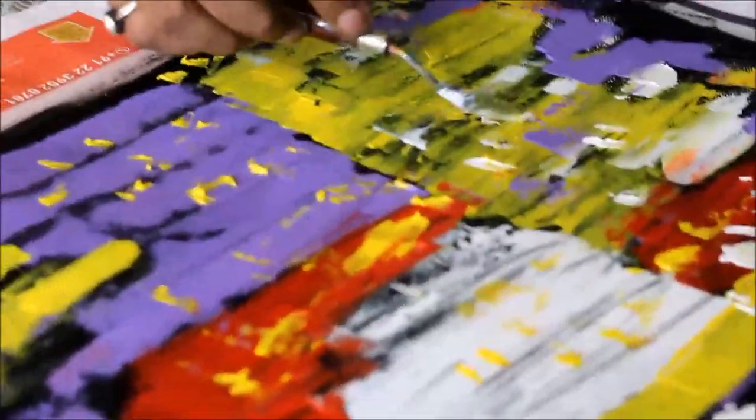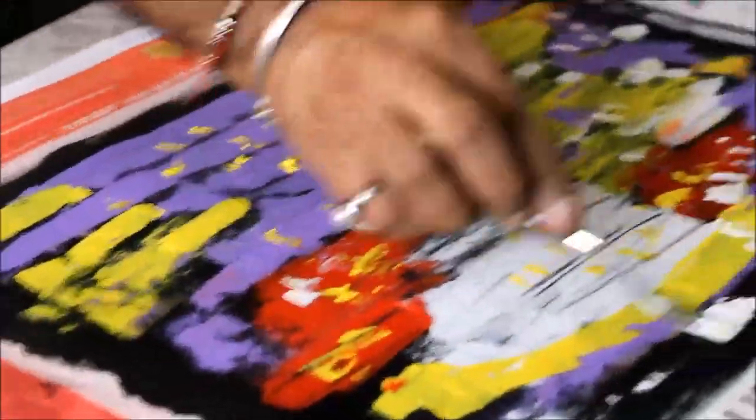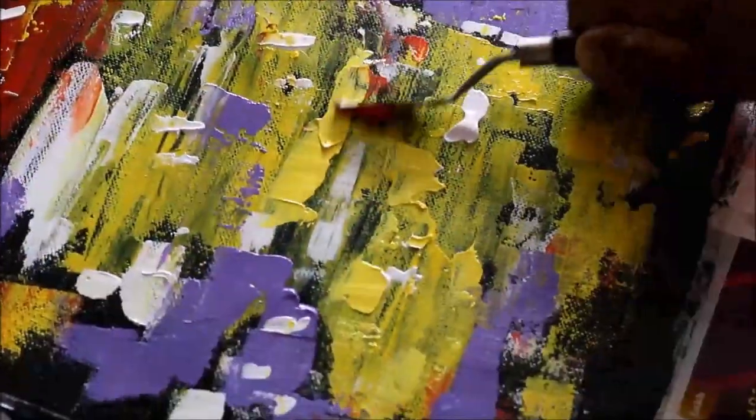Look how the painting is taking shape. It may not look that great, but once you frame it, it will transform into an art piece. It is easy to use.